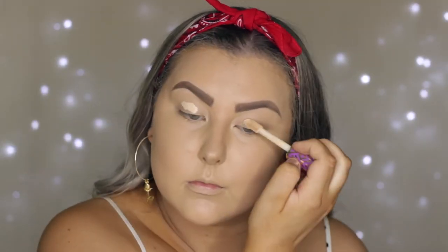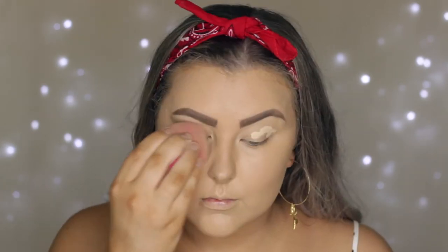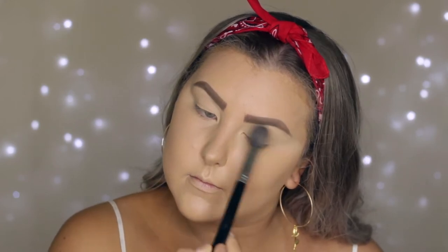Moving on to the eyes, I'm priming them using the Tarte Shape Tape Concealer in the shade Light Sand and blending it out using the same sponge. Then I'm setting my eyelids using the Technique Cosmetics translucent powder on a Sigma F64 brush.